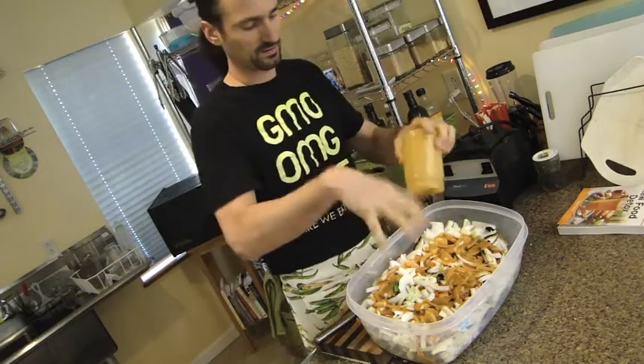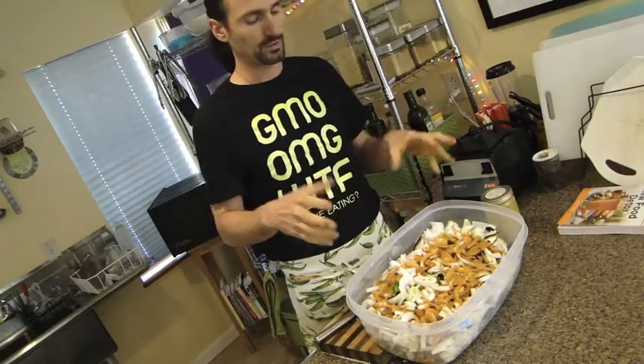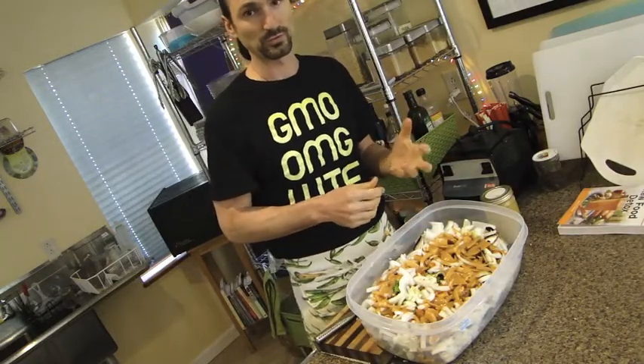Keep in mind that the veggies are going to sweat out to fill up the water inside of them. The longer it marinates, the softer and more tender it will be.